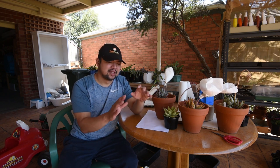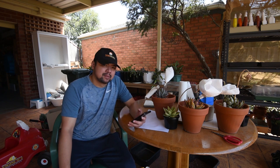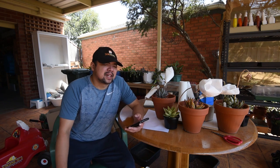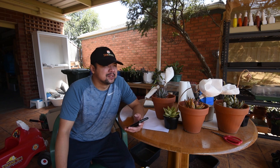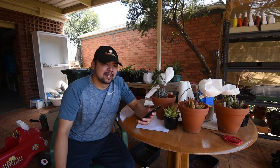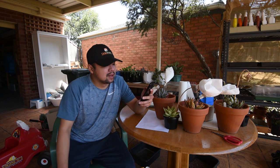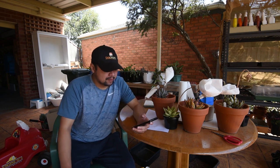We're going to talk about that towards the end of this video. So the last episode was episode 88 and it was about my tulips. It wasn't exactly a succulent-related video, so it wasn't as popular as my other videos, but nonetheless I still got lots of responses, which is pretty good. So on to the comments.